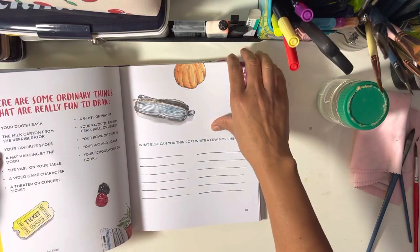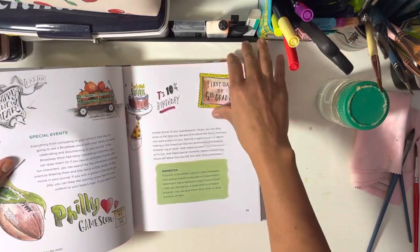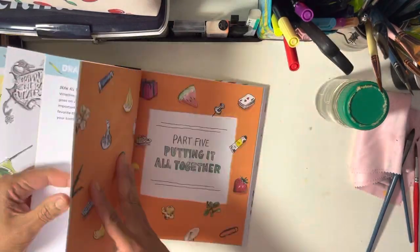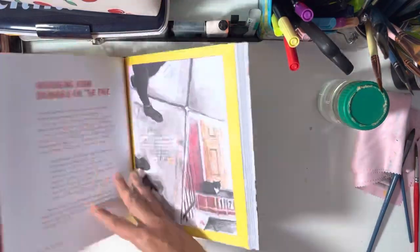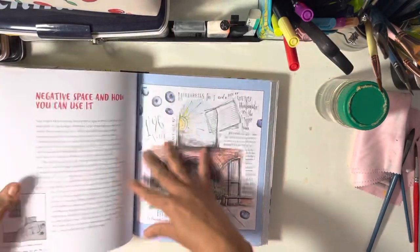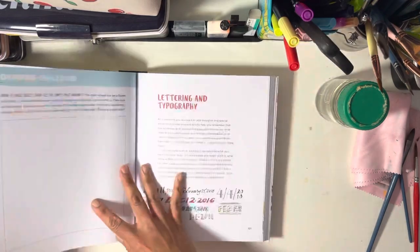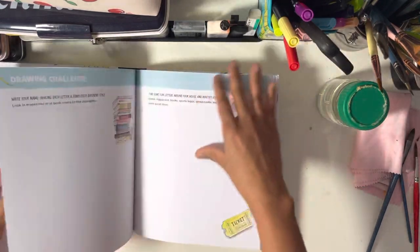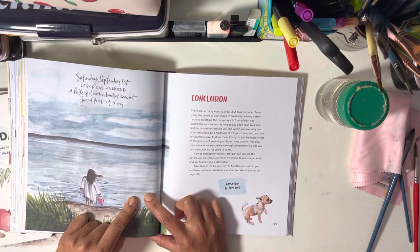There are challenges, ordinary things that are really fun to draw, and more space for practice. Part five is 'Putting It All Together,' which helps you with how to sketch and journal — putting all the elements, the art and the words, together in a way that is balanced and makes sense.